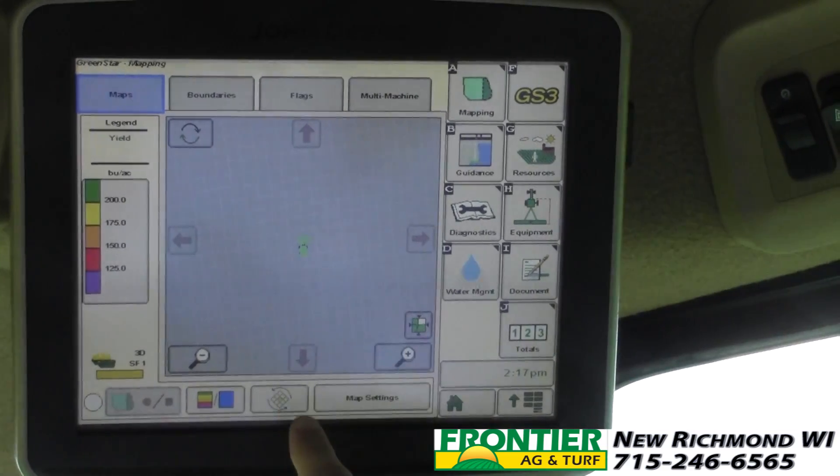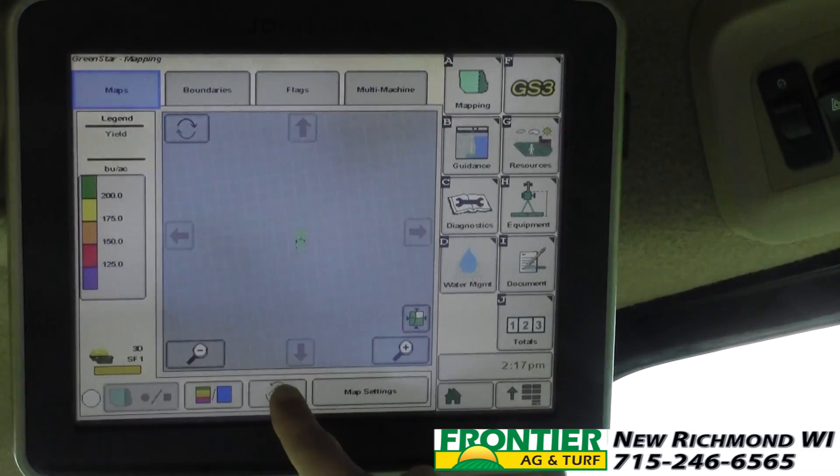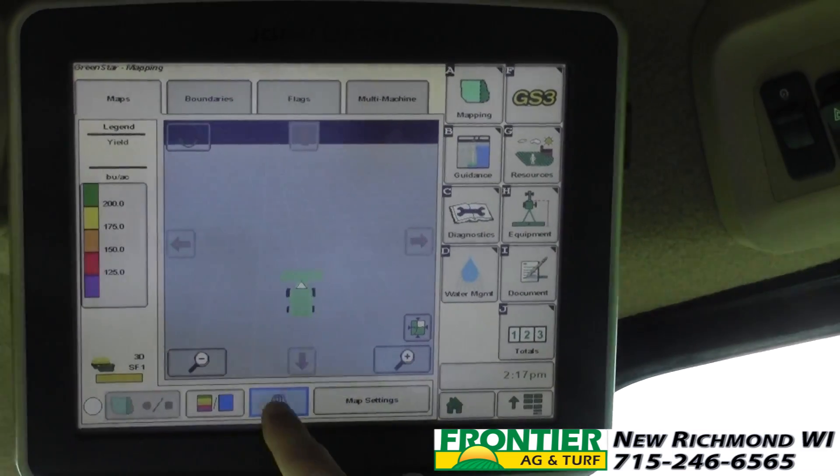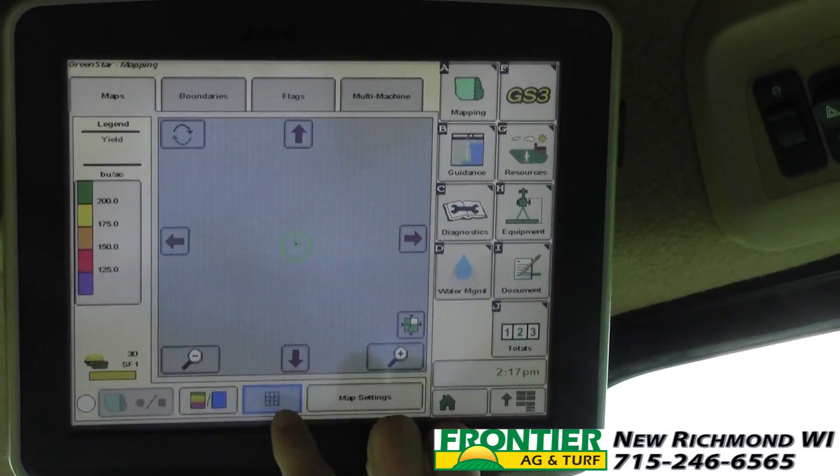Now we have three different views on this page and this is the button that toggles between them. We can be right on top, we can be behind, or we can be zoomed way out on top and look at a country mile if we'd like.